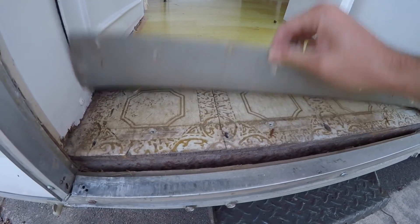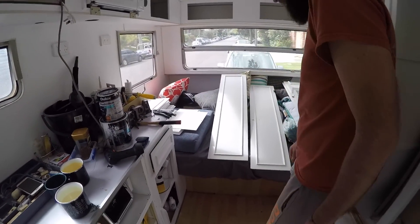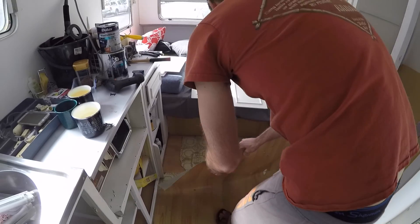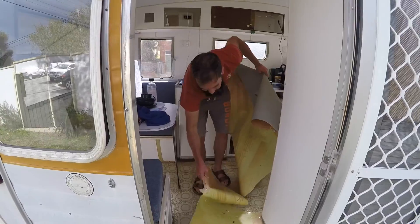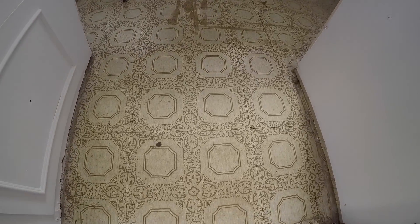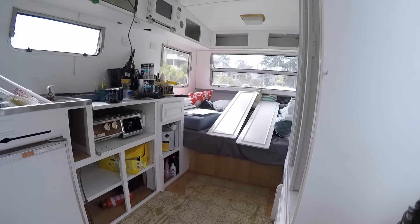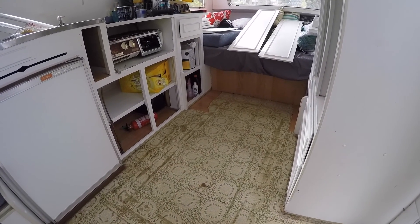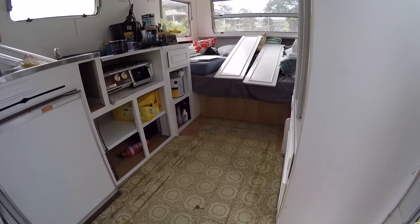The original floor looks just like that. The floor is coming up — prepare yourself, it is finally time for the floor to be lifted. That wasn't very hard. Believe it or not, that could be asbestos. The most important thing to remember is not to disturb it. We are going to be putting the new floor straight on top of this because of the time period that the caravan was built — there is a potential that there's asbestos in the tiles.